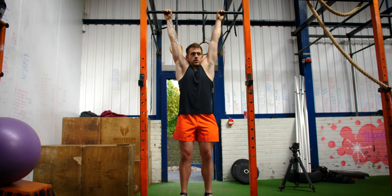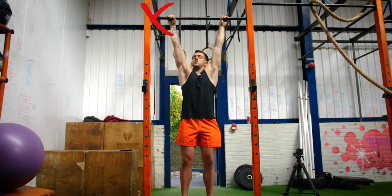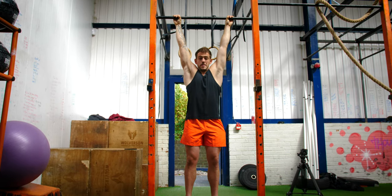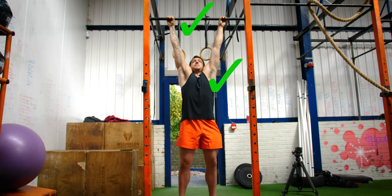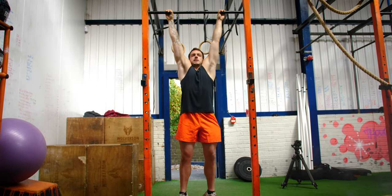A couple of mistakes you might make: curling your wrist inwards and getting a lot of pain in your forearms, or curling your wrist back. You want to be neutral, gripping tight. Basically what you're doing is trying to relax your shoulder blades and let your body stretch as much as possible. And that's pretty much the dead hang.